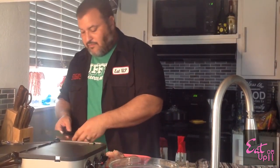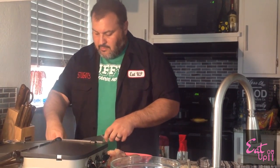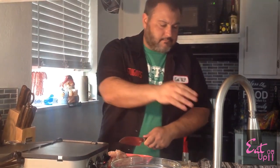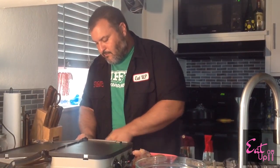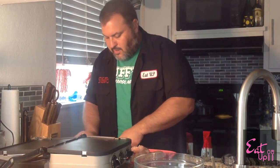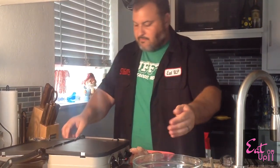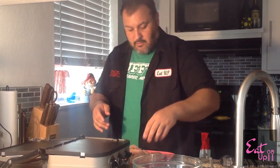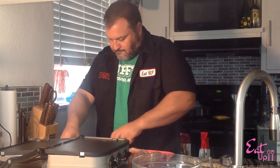We're going to start cutting the chicken up. We're going to cut them into cubes, and as I go through them, I'm going to trim the chicken — just like this, cutting them into cube-like pieces. Maybe not exactly cubes, but cube-like. And I'm going to keep trimming as I go.